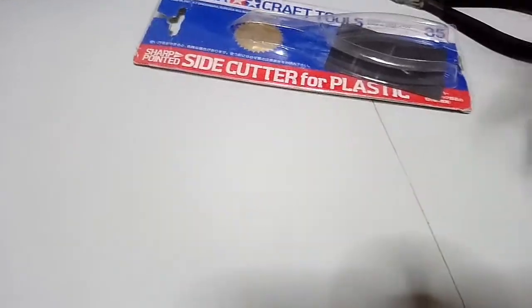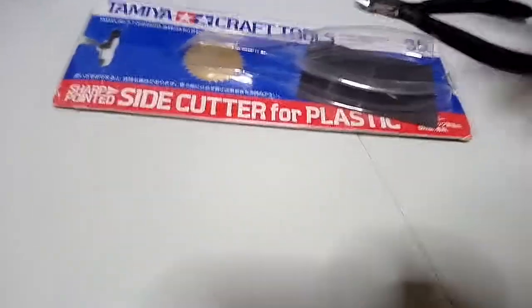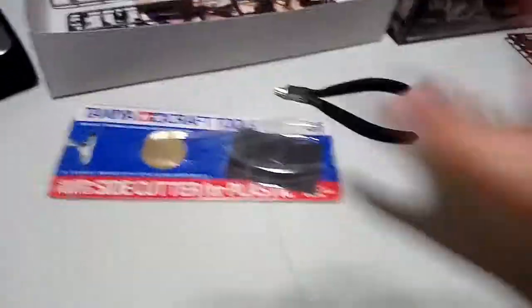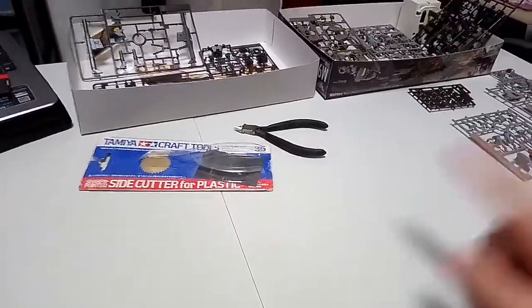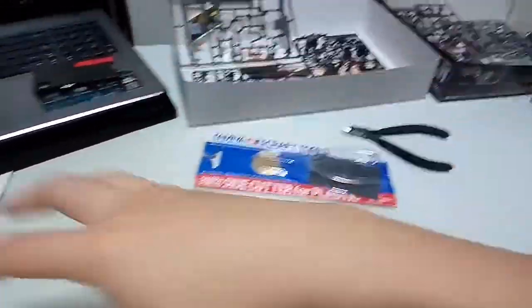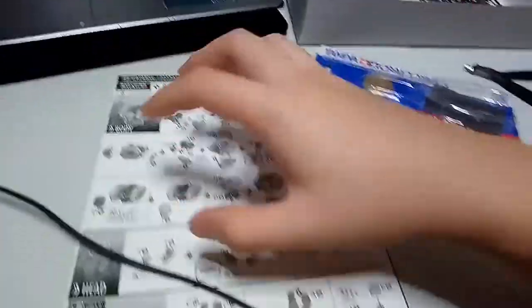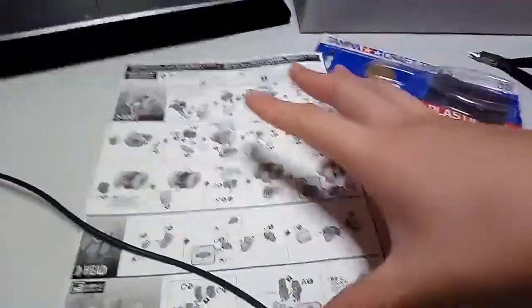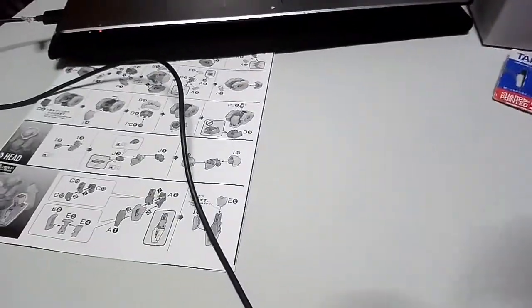I've also been collecting other stuff as well, like Robert Dimash's S.H. Figuarts and other figures. So this is my setup. When I'm done, I'm going to build the body first, then the head and the arms, and I'll show you how each part looks when it's complete.